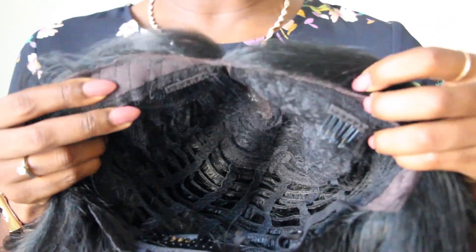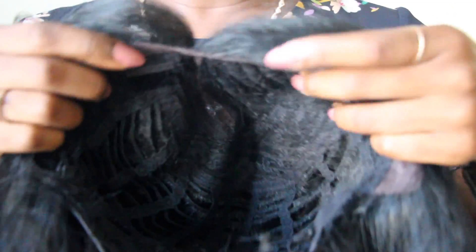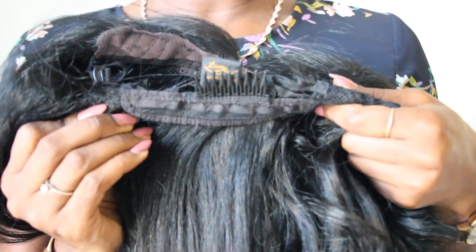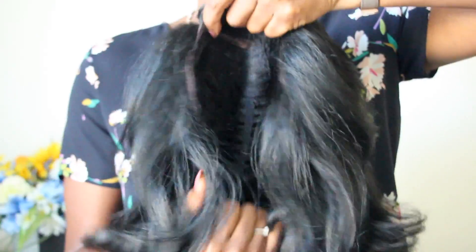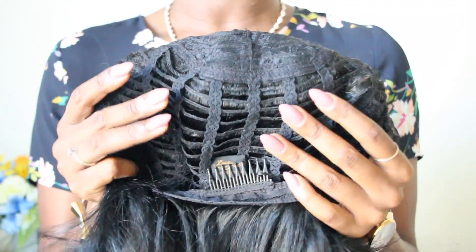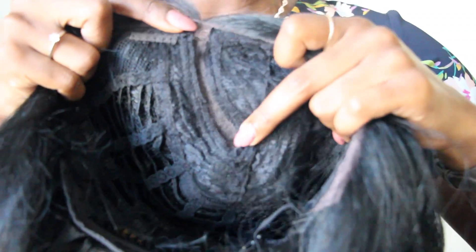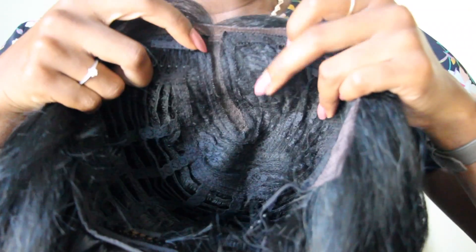I'm going to show you the construction of the cap, how I got the parting to look like this, and then I'll tell you my thoughts on the wig. At the top there are two combs — one here and one here — and they are not aligned in the middle of the wig; they're on the sides, so it truly is made to wear as a side part. There's also a comb at the bottom, and there are adjustable straps to tighten up the wig. The band is pretty stretchy so you have room if you have a larger head. The inside of the cap is also breathable so air can pass through to your scalp. The parting space at the top curves, so it's not a whole lot of lace, but the line does go pretty far down on your head to look realistic.